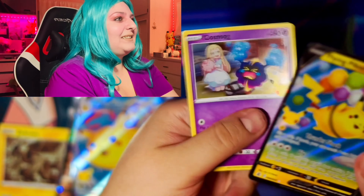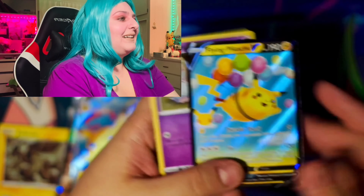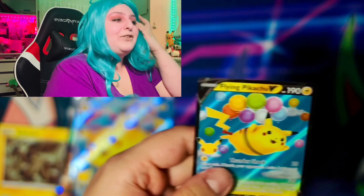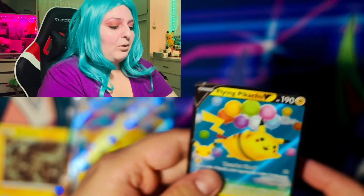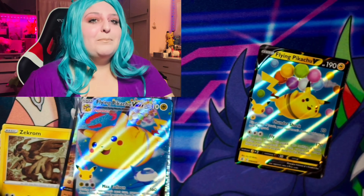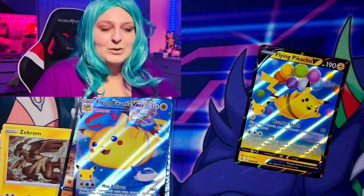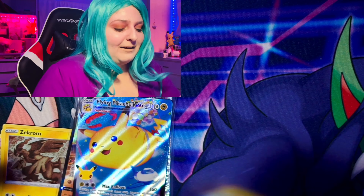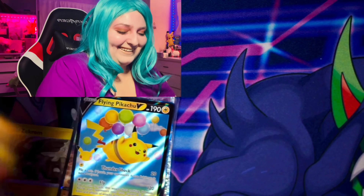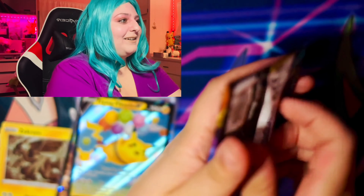I hate those people who are like, 'oh my god, we didn't pull anything good because it's not expensive.' Guys, it's about loving the cards. It's about loving the artwork on the card — that's the whole point of opening Pokémon cards. If you're opening them for value, you're losing out on so much. You're losing out on the little things in life. We are back — I cleaned up my area a little bit so that way we're not falling over the cards.